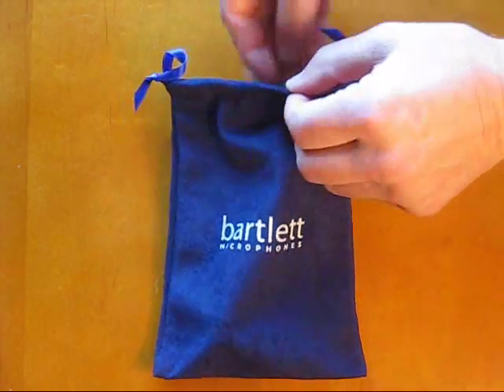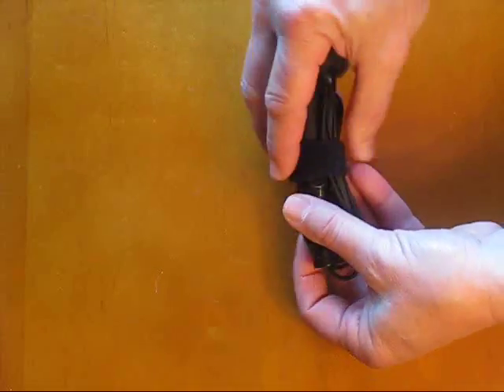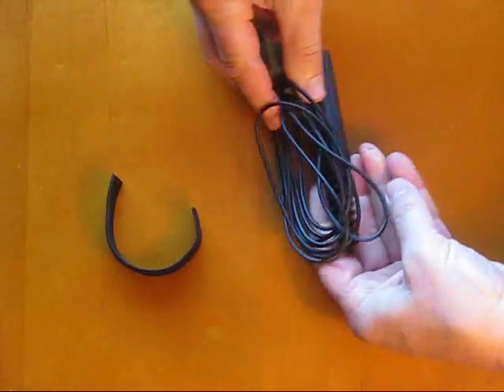Here's how to mount the Bartlett fiddle mic on your fiddle or violin. Remove it from the bag it came in. Take off the velcro strap that's wrapped around the mic cable.